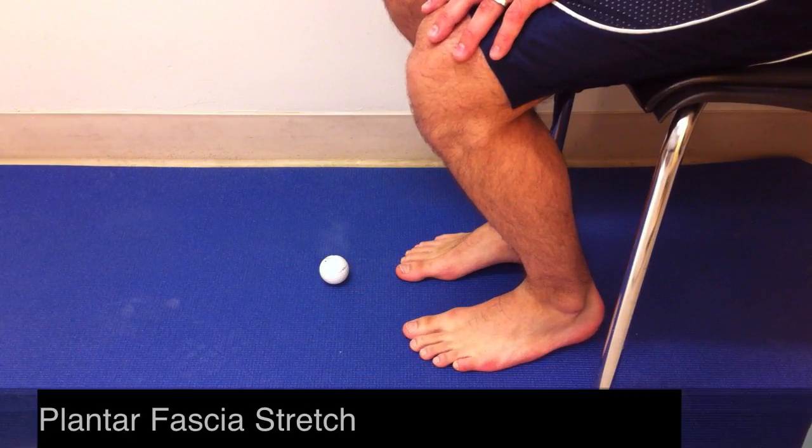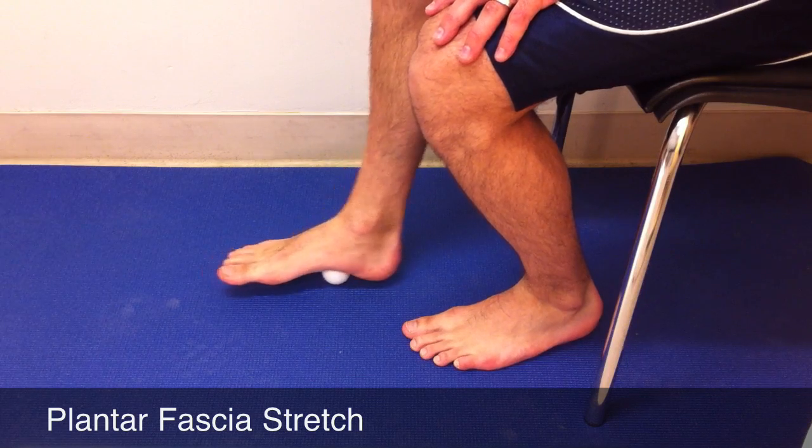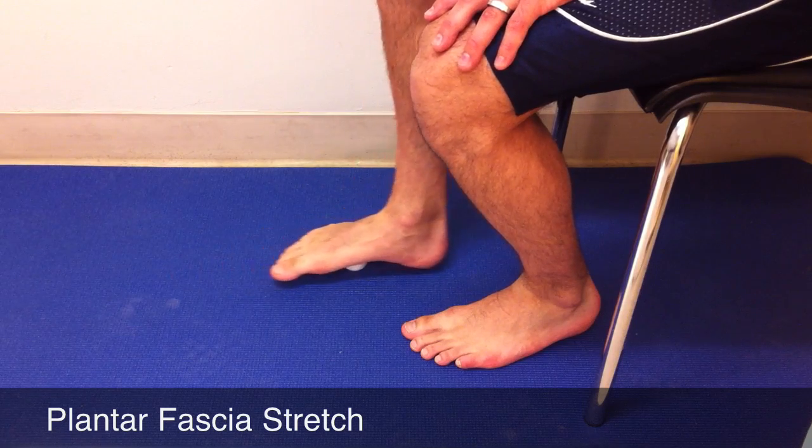Plantar fascia seated stretch: take a golf ball, make sure your foot is warmed up, and then roll your foot over top of the golf ball. This helps to loosen up that plantar fascia.